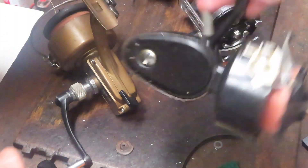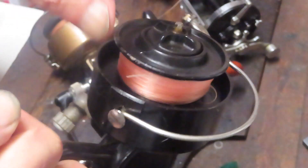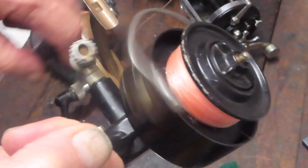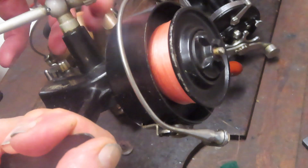So I have a 306 here, and another 306 here — the brother or sister reel to it. Same idea, this one's working fine, and I would expect that we'll be able to go ahead and tune both of these up and get them out there fishing again.